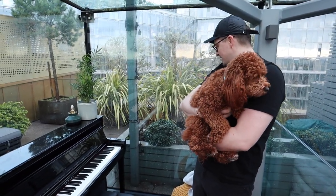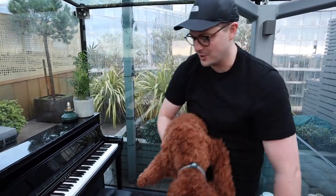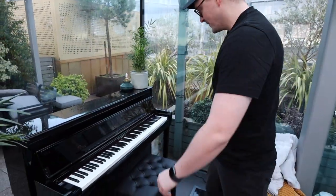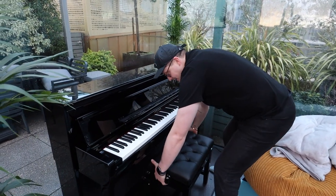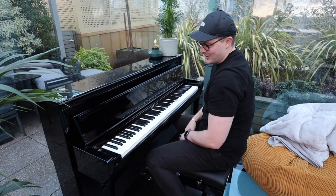Oh my gosh, wow, it's beautiful, isn't it. That's so beautiful to sit on here. First seat — Italian leather seat. It's a solid machine, isn't it?